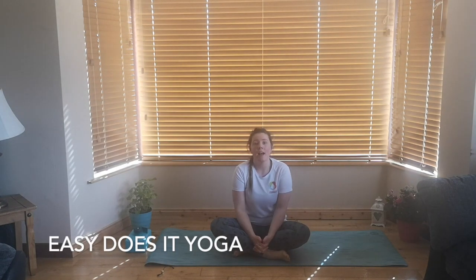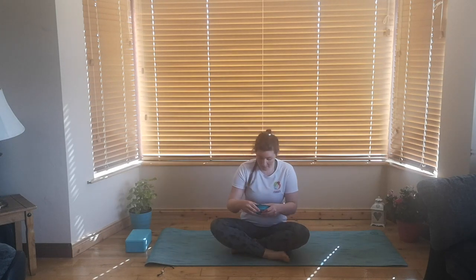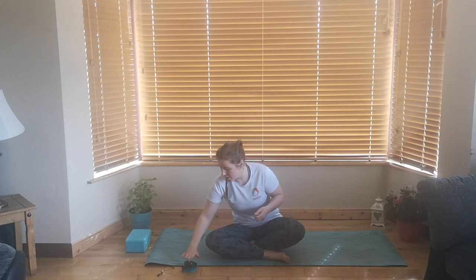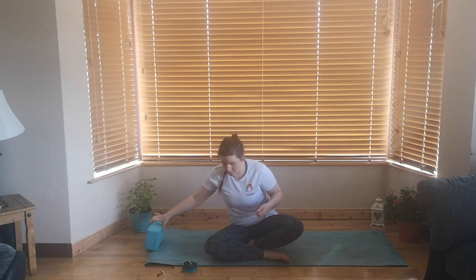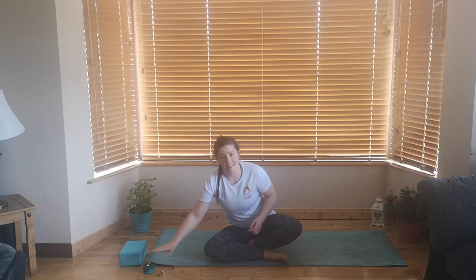Hello, so today we have a really nice gentle sequence for you and all you need for it is a belt, a tie, a bathrobe belt, anything that works for you — an actual belt off your jeans will work. And then for sitting up, like I'm doing now, a block, maybe a couple of books, or even better, a blanket which you can use then at the end of the class.